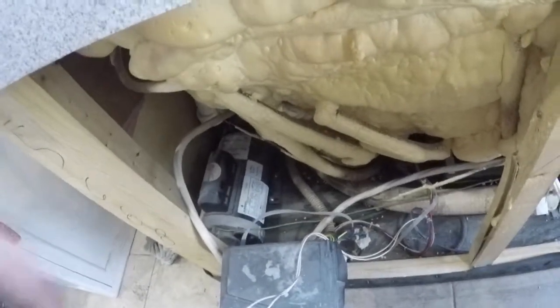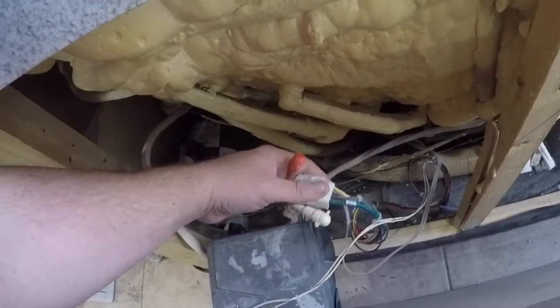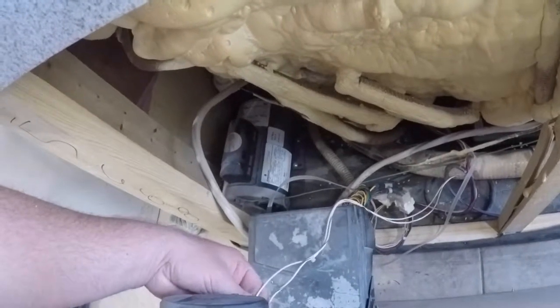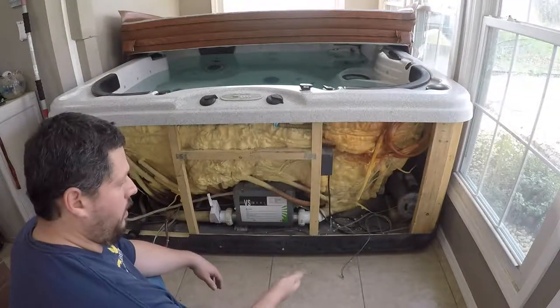Now we can slide this down a little bit — here's my wiring and I can unhook this harness here, which gets this whole thing out of the way. Then unhook the speakers off the back side. There's what it looks like with the back off.